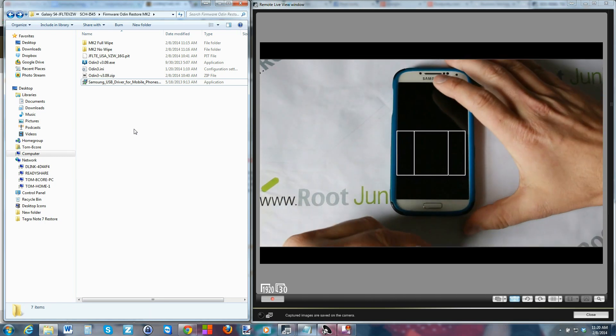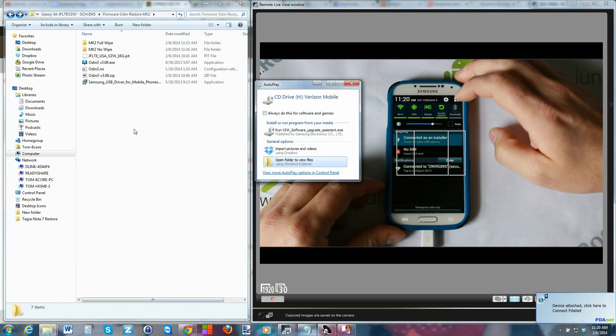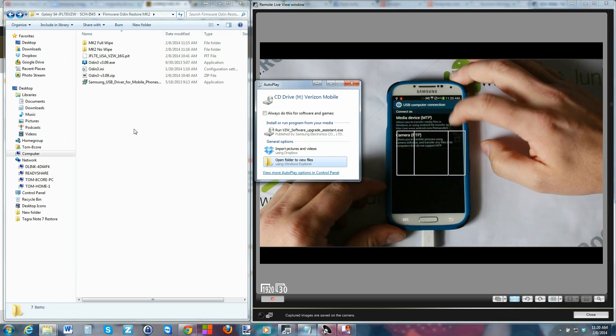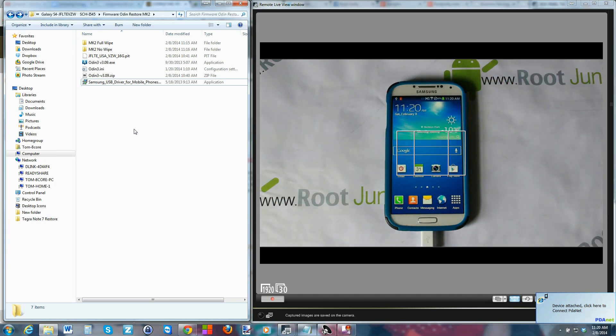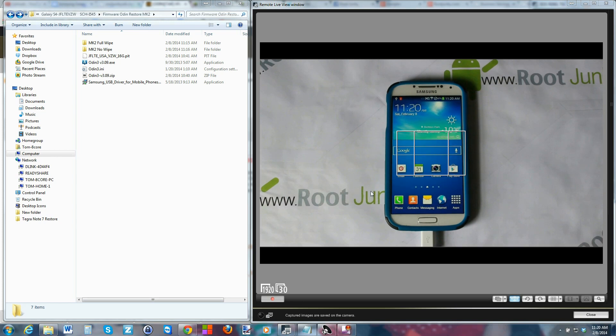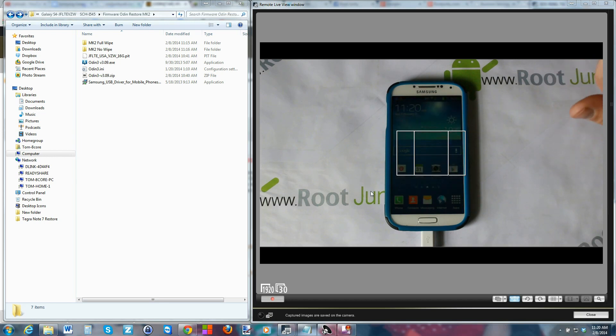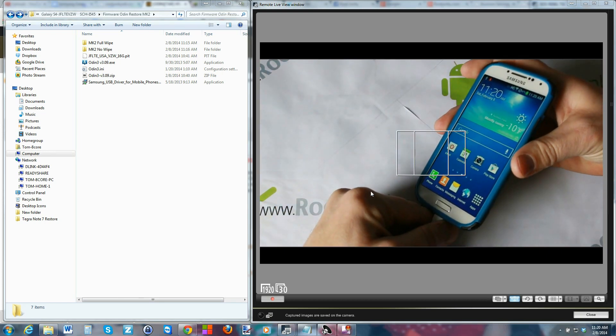Once you've got the drivers installed, take your cable, plug it into your device, and let all those drivers install. Mine are already installed, but basically a window will probably pop up telling you they're installing. If you have a bricked device you can't do this step normally, but you can make sure they install in download mode.